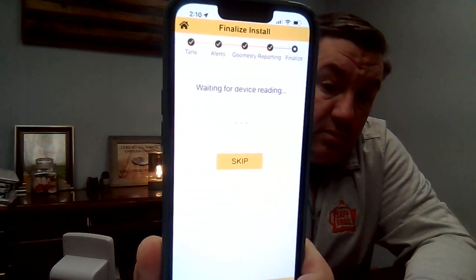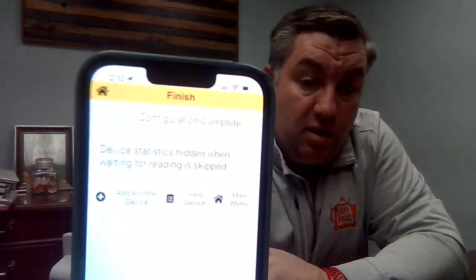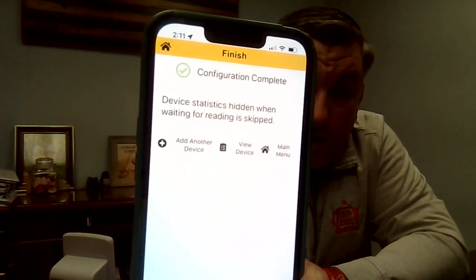When you hit Next again, it's finalizing that install — collecting the cellular data from the monitor and getting a reading. Sometimes this will take a minute. You'll get the green screen showing you 'Configuration Complete,' and you can either install your next monitor or exit the app because you're done. That's all you have to do to install this UTM device. Let me know if you have any questions.